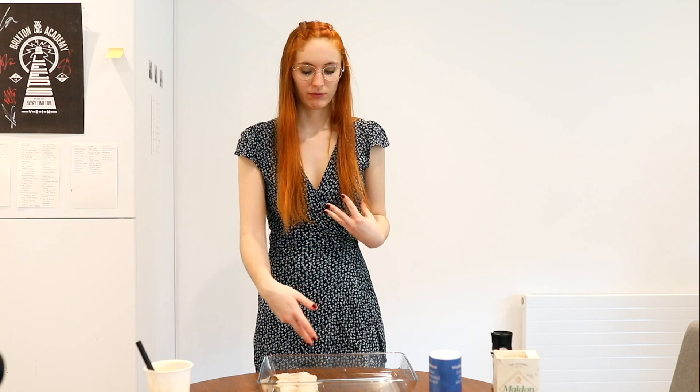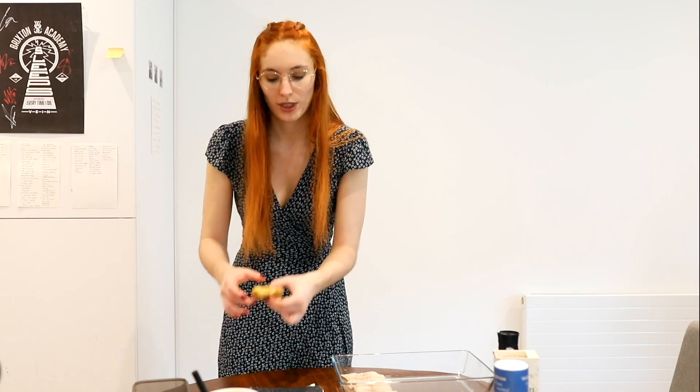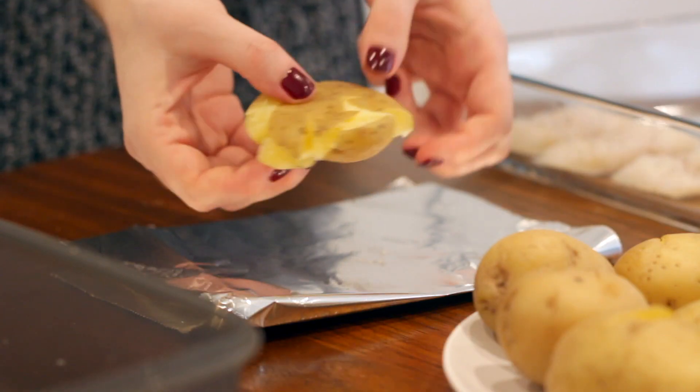I didn't want to do just the fish because that's not a lot, so I boiled some small potatoes and now I'm gonna smash them. You need to do it gently because you don't want to break them too much — just a little bit so they get smashed.